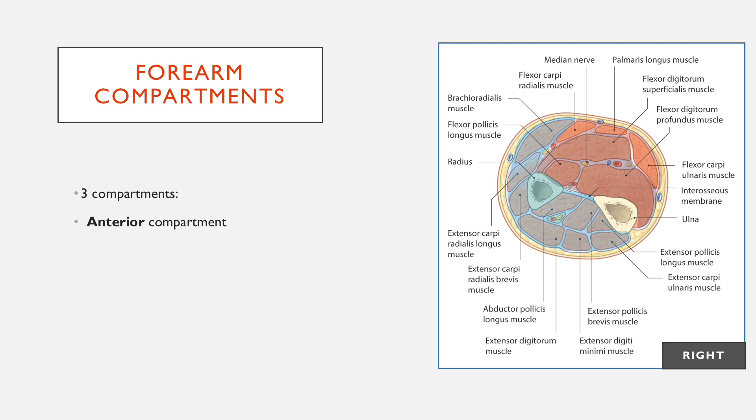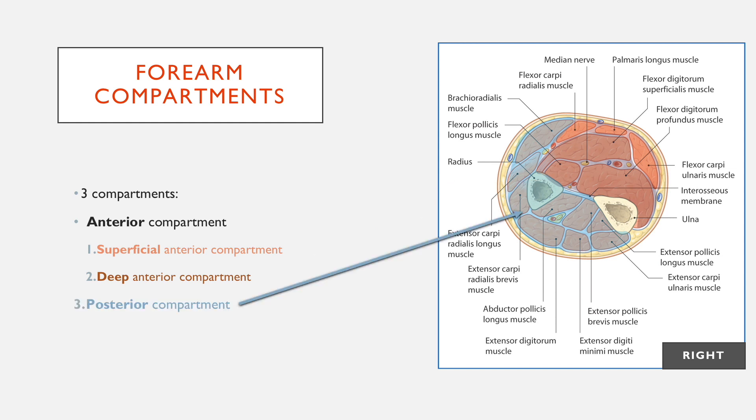It has an anterior compartment, but this is split into the superficial anterior compartment, which is the slightly lighter area in the top right of the diagram, and the deep anterior compartment, which is the slightly darker area. And then there is also a posterior compartment.